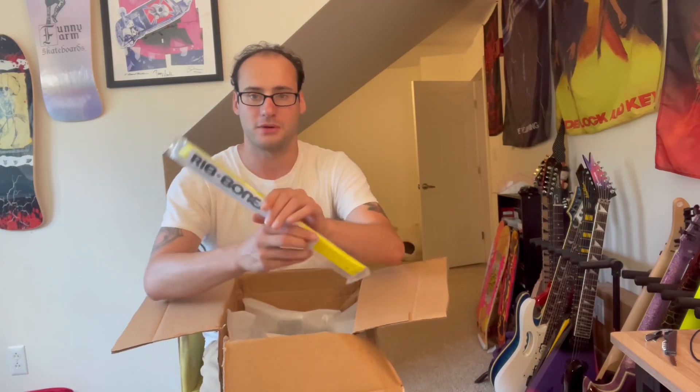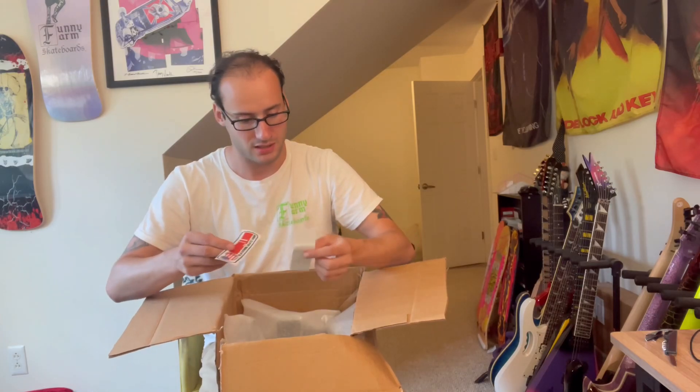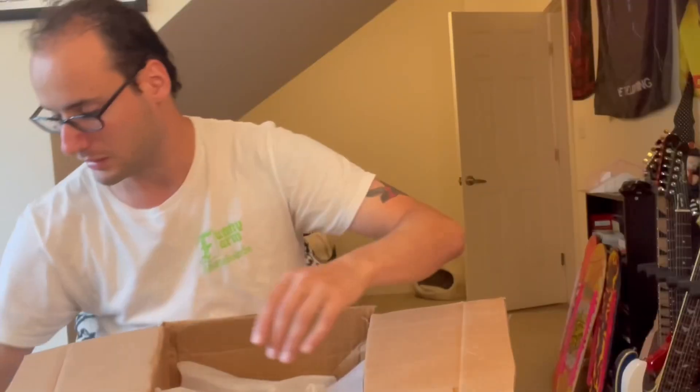Some yellow Rib Bones rails, always nice — 14.5 inch. Got some Skate Supply stickers, two of them. I love stickers.